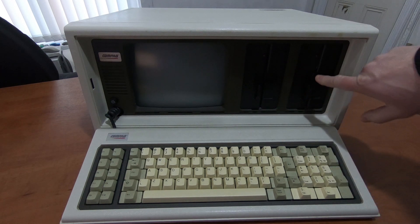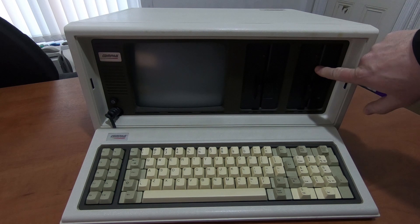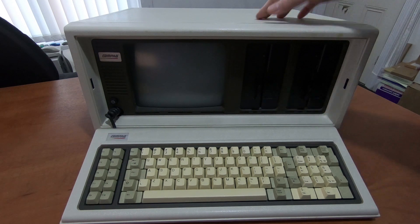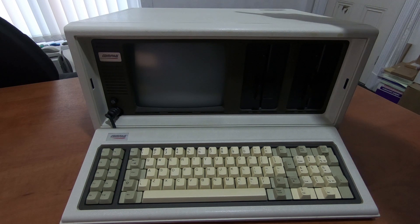And two five-and-a-quarter-inch 360k disk drives. Later models came with a hard disk drive — I believe it was 20 megabytes, might have been 10 — fitted here instead of one of the drives. This particular machine does have IBM compatible accessory slots in the back, some ISA slots, and this one does have a 10 megabyte hard card in the back.